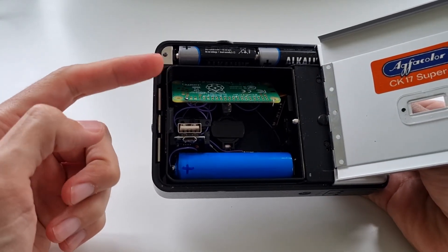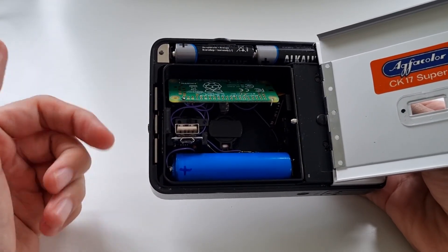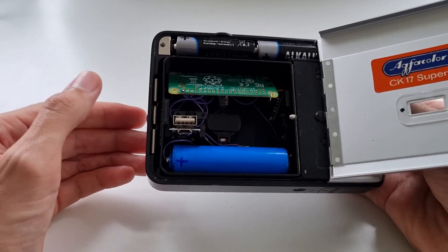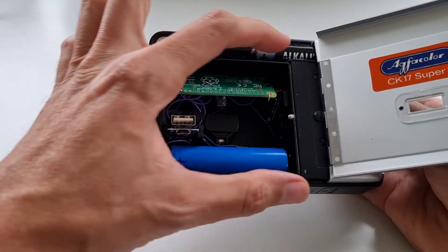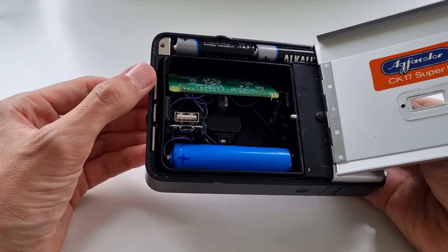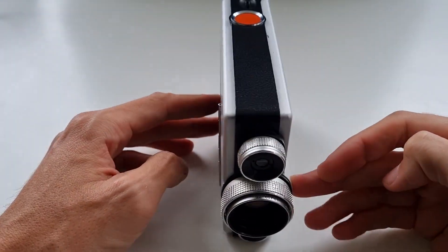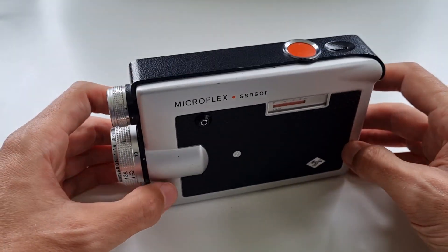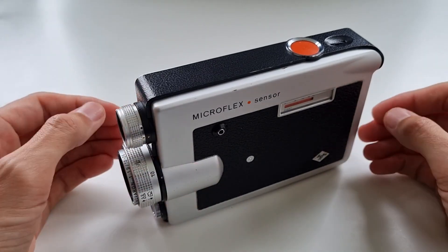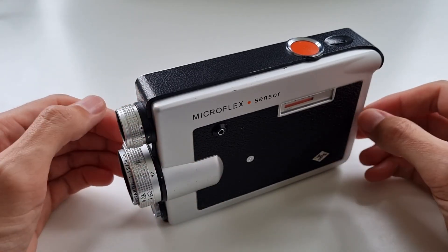If you want to rebuild this, the schematics, CAD model, and software running on the Pi are all available — you can find links in the description. This should make it quite easy to build one for your camera, and it should fit universally into every Super 8 camera because it follows the standard cartridge format. I hope you enjoyed this look at my revival of this 8mm camera, which is quite a nice unit. I'd be happy to hear comments from anyone who has also revived their 8mm cameras. Thanks a lot for watching, see you soon, bye!